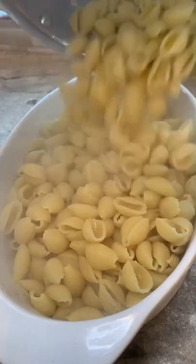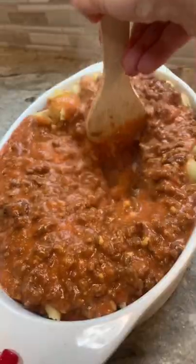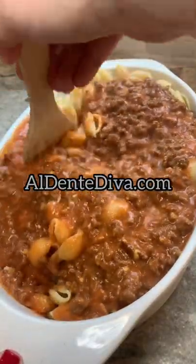Add cooked shells to a sprayed baking dish and then add the sauce. I just made my life easier and mixed everything together right in here. By the way, the full recipe for this cheeseburger casserole is on my website.